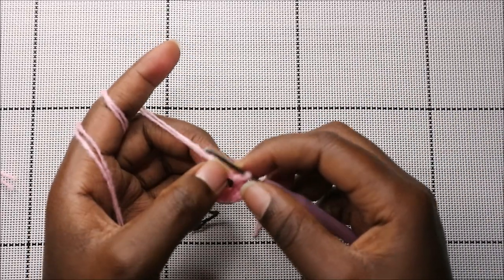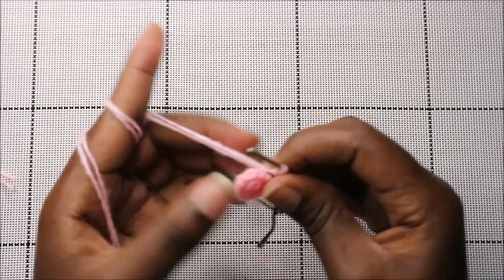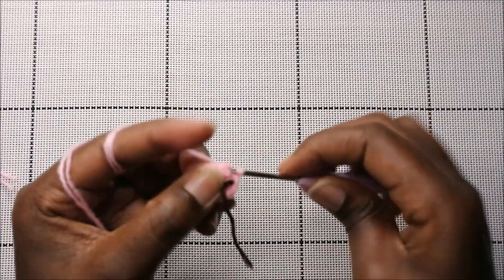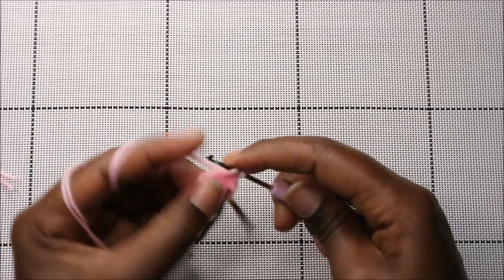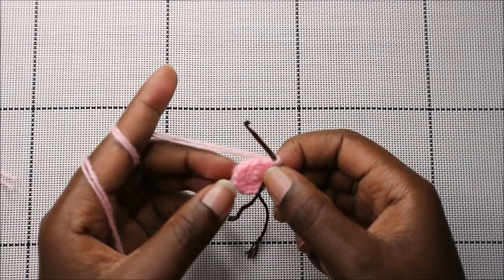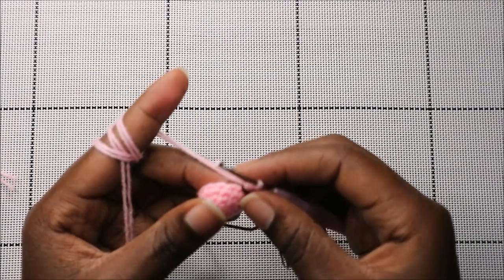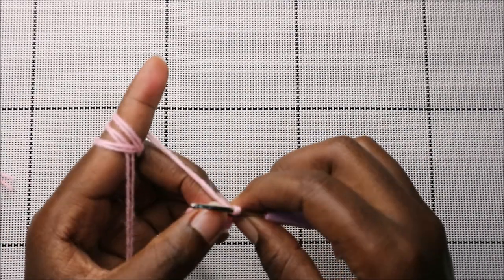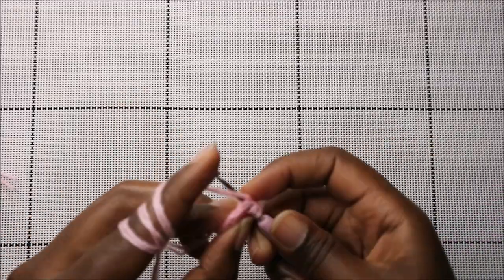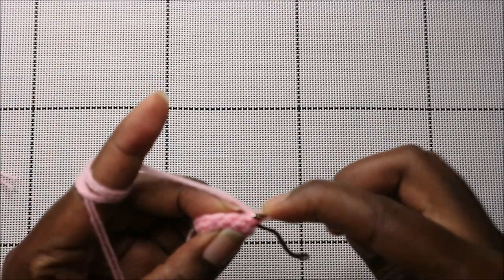For the next two rows — row three and row four — we're going to do single crochet all the way around in each row for a total of 12 stitches. Continue doing single crochet in this row and the next. After the fourth row, in our fifth row we're going to decrease all the way around for a total of six stitches — just decrease all the way to the end.